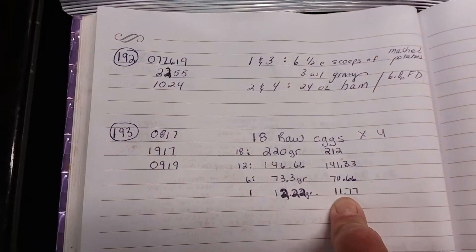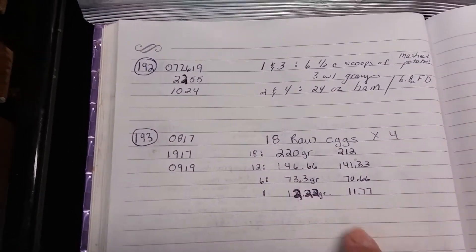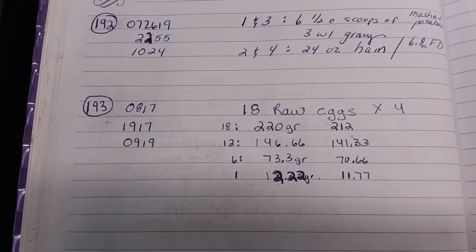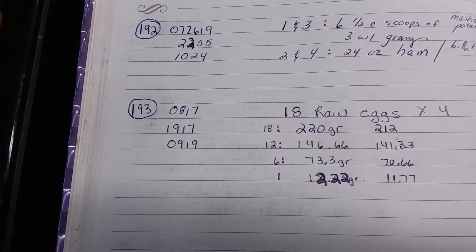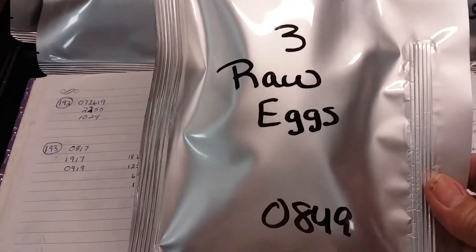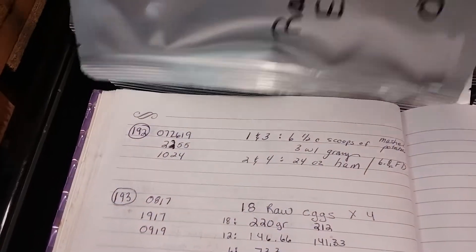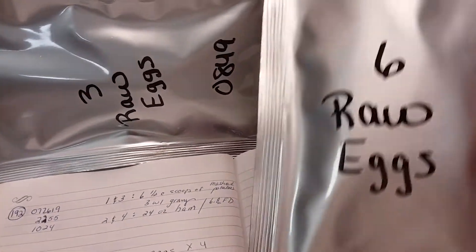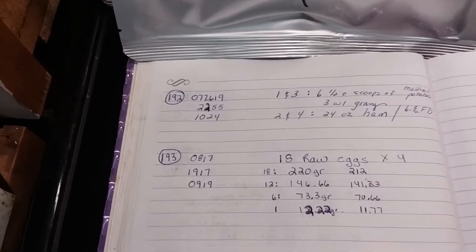It doesn't make a big deal. I don't do this for counting calories — it's just that I'm not dumping 18 eggs into one large bag, so I want everything to be as accurate as possible. If I tell you I'm giving you three raw eggs, I don't want you to end up with two and a half. So I'm portioning my eggs in groups of three and six.